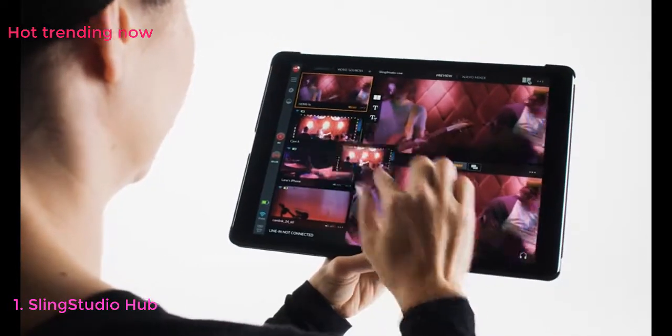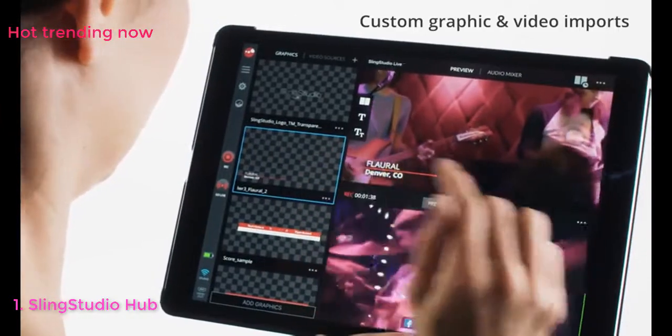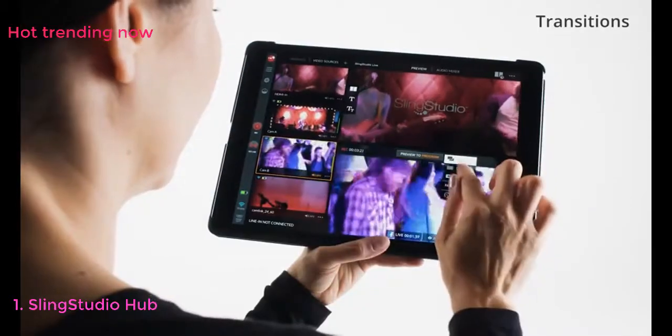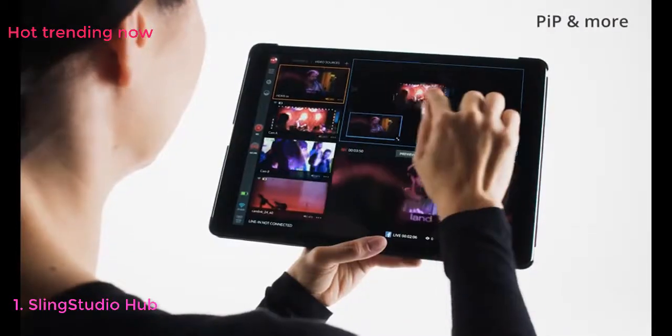Intuitively designed for the most dynamic live directing program, with features like custom graphic and video imports, live switching transitions, picture in picture, and more.